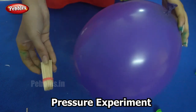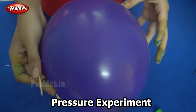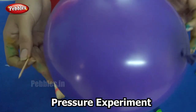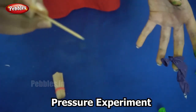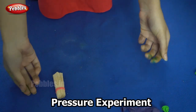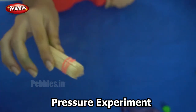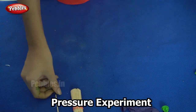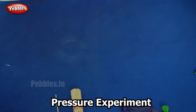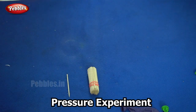So what did we learn in this experiment? We learnt about pressure. We inflated two balloons — when we used a single toothpick the balloon burst, but when we used many toothpicks it did not burst, because the area is more and the pressure is less. I hope you understood the definition of pressure and how it works.